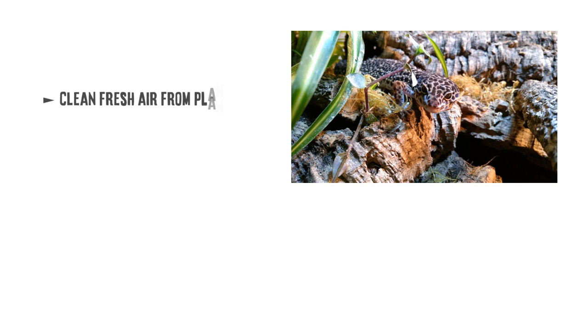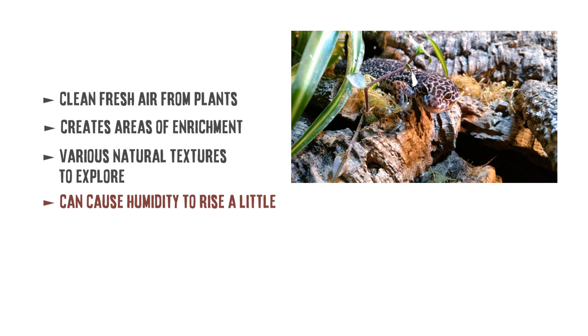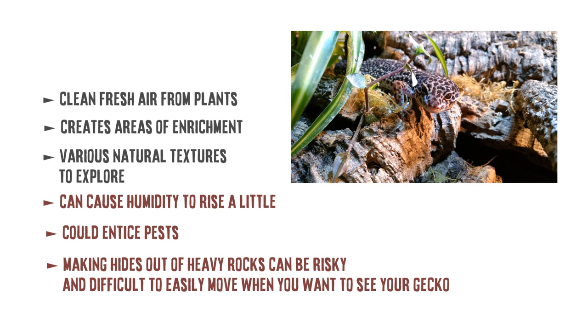A bioactive tank can provide clean fresh air from the plants that live in the tank. There's substrate to dig in and usually various textures like cork, slate and rock, which is great for the gecko. It could potentially cause a slight spike in humidity but good airflow — like a mesh lid — should keep you fine. One downside is the risk of housing pests; spiders seem to particularly like bioactive tanks. Also making hides out of rocks can be a little difficult so it's important they're stable and won't topple over on your gecko. Overall I would give this setup four stars.